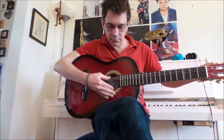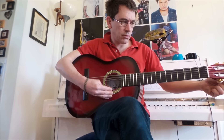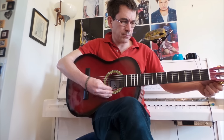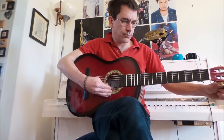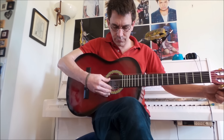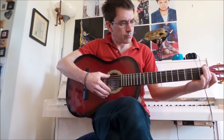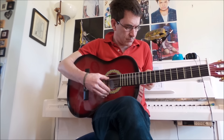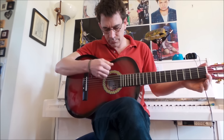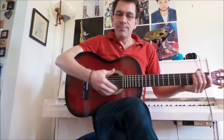C'est parti. Et voilà ! Là, c'est parfait.